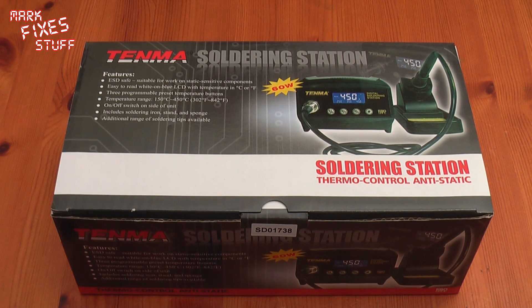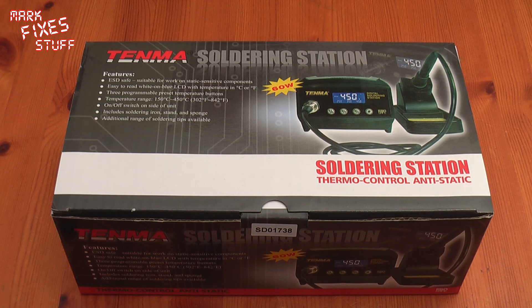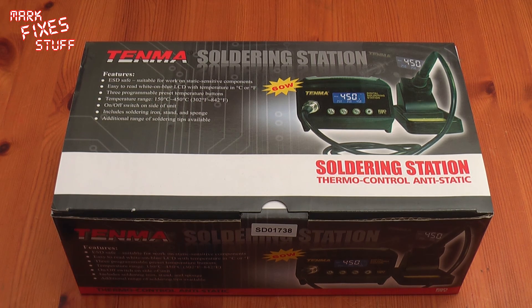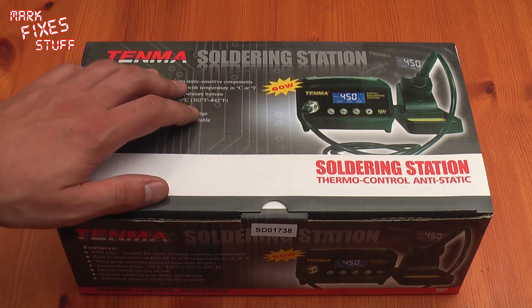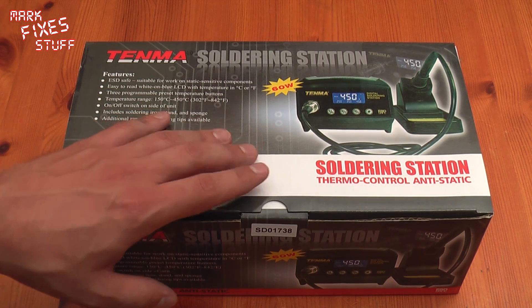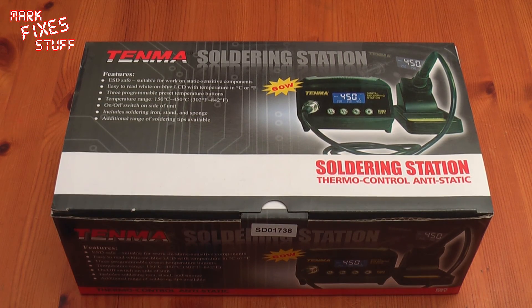So I've been asked to do a very quick unboxing of this Tenma soldering station which I picked up for about £46 from CPC Farnell in the UK, delivered. Very, very good company. This is their own brand I believe - Tenma - and all the parts are sort of interchangeable with other companies' own brands. So let's open it up.